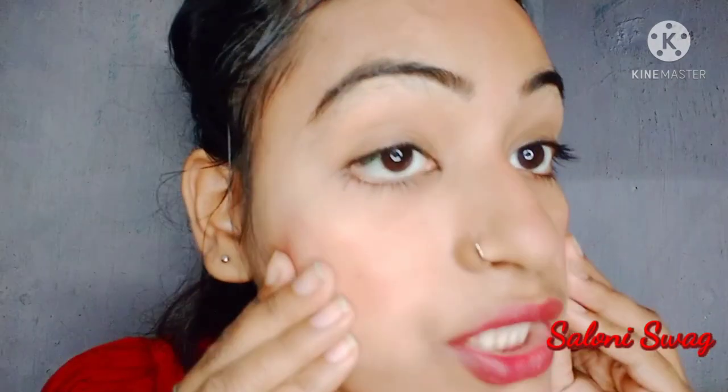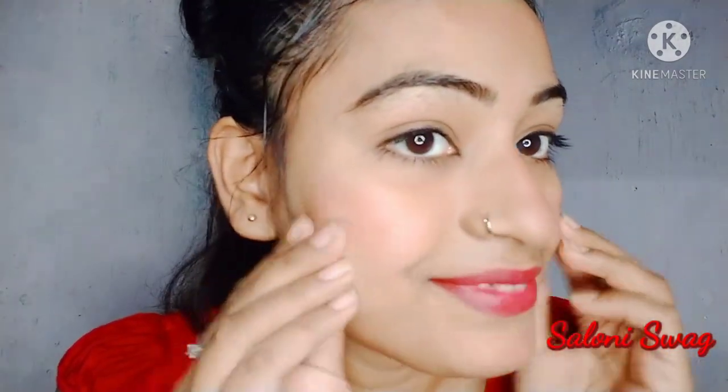So guys, you can see the difference between before and after using this tomato massage — how much my cheeks are glowing. It looks like I did makeup but it's really natural, you can see.